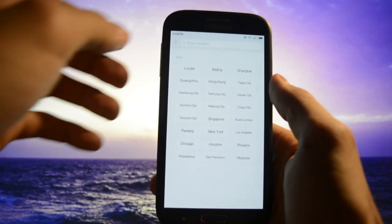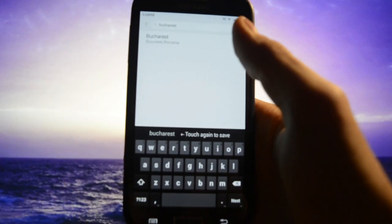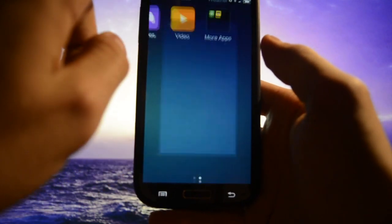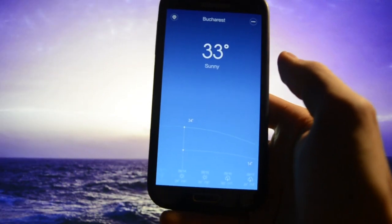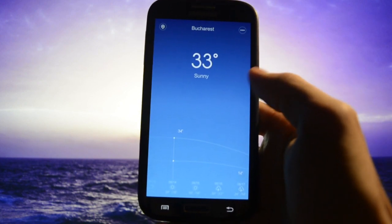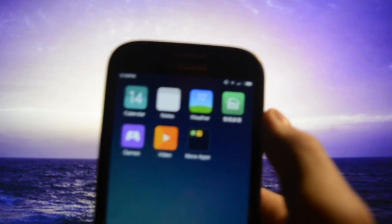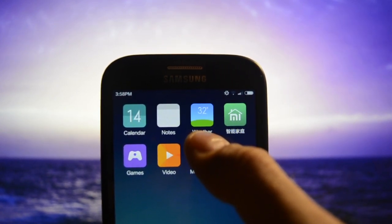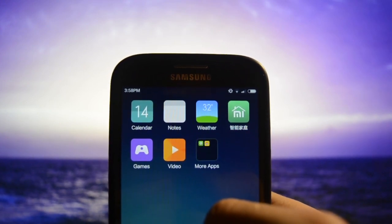Let's check the Weather app — I'll search for Bucharest because I live in Bucharest, Romania. Really simple — it's showing 30 degrees Celsius, and take a look: it shows how hot it is outside even on the app icon itself. Beautiful.